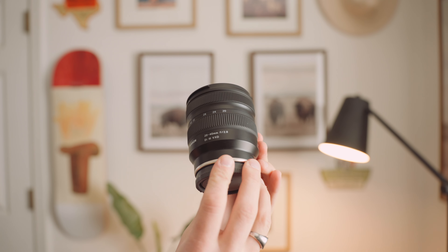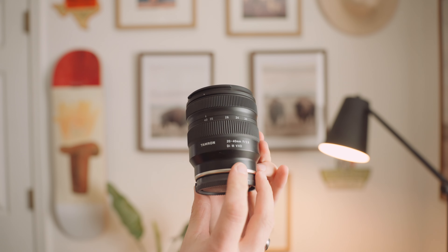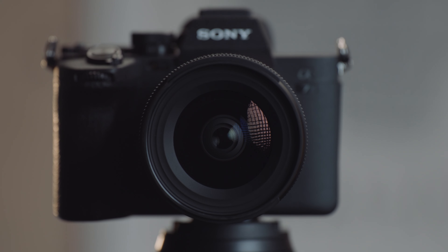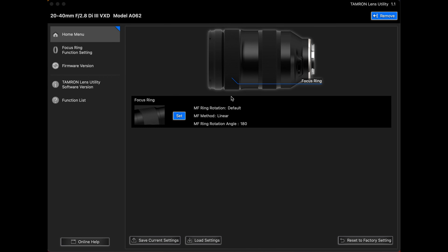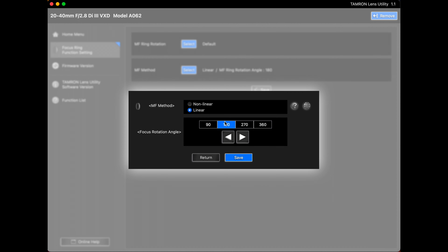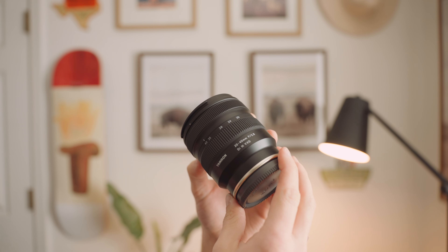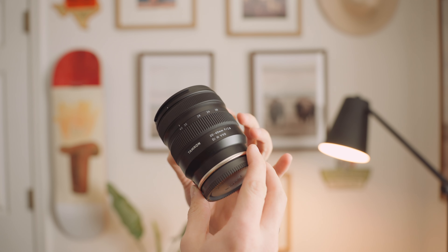This lens is offered on Sony E-mount cameras. The front filter thread size is 67mm. It has a 2.8 aperture all the way through. It's compatible with Tamron's lens utility software, so you can customize the lens's functions and update the firmware. It has their new VXD linear motor for fast, quiet autofocus. It's moisture resistant to some extent. I think the build quality is nice — both the focus and zoom ring are easy to turn and have a nice grip to them.